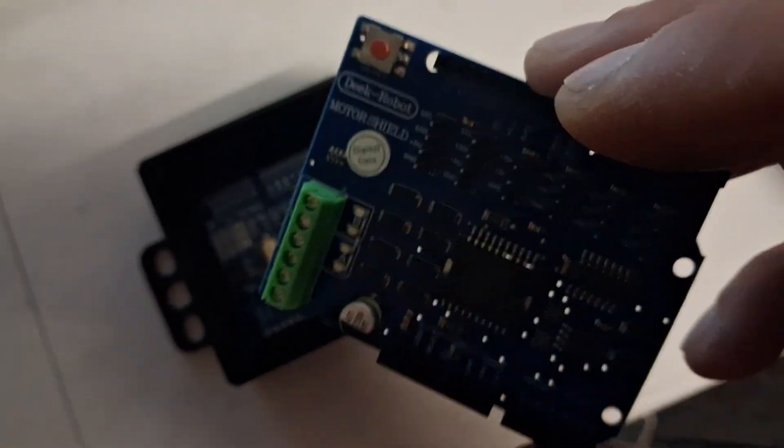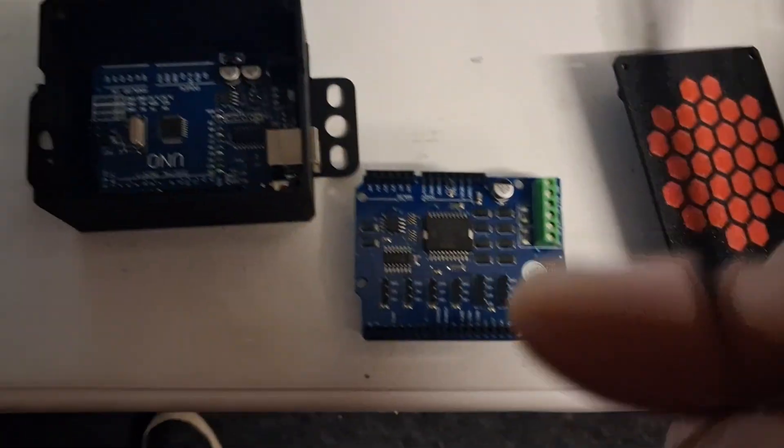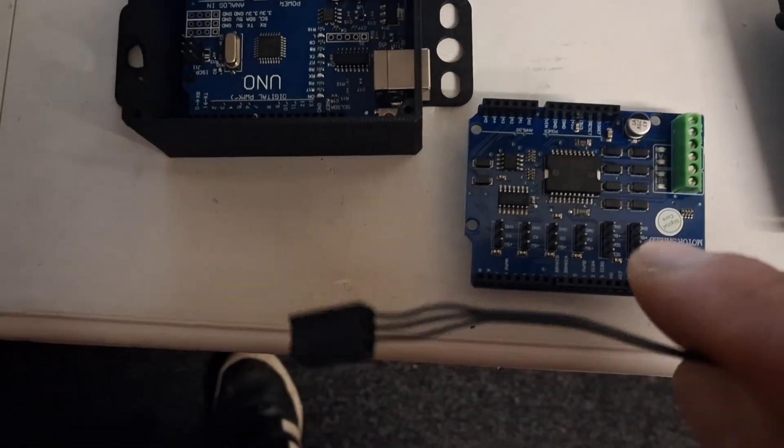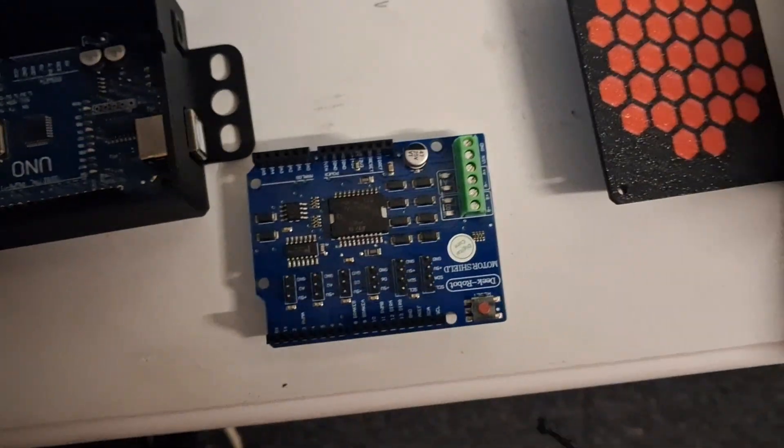This is the motor stepper. This is what we're going to wire the fans up to — we're going to cut the plugs off the fans. I've just been looking at a schematic and we're going to wire them to these pins.